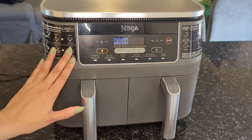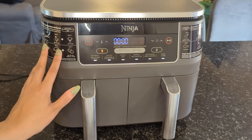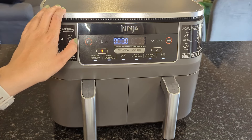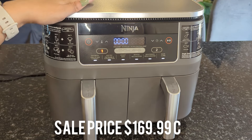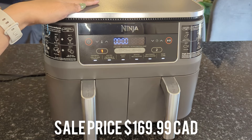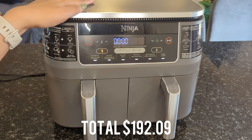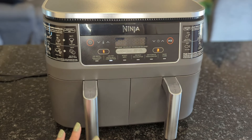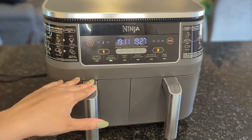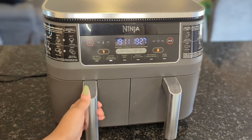I got my air fryer from Best Buy. This was a gift from my husband so he picked it up from Best Buy. I believe they sell it in a bunch of different places and the price range varies. It was on sale for $169 Canadian dollars plus tax, so it ended up being about $190. I'm going to wash the baskets and wipe down the air fryer, then we'll get to making something in it to see how it works.